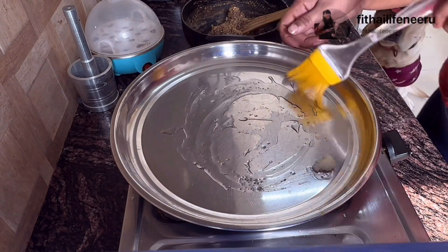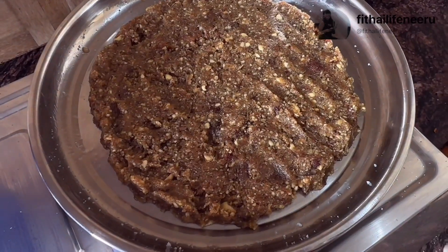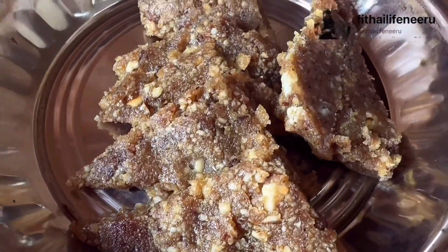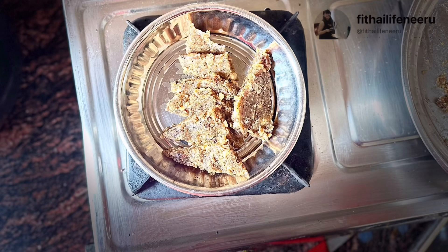Next step, I will take a plate and grease it well. Then I will transfer the mixture to the plate and spread it evenly. Now I will leave it at room temperature for 20 to 25 minutes. Then I will cut it into pieces. And our kaju katli is ready. How easy it is to make!